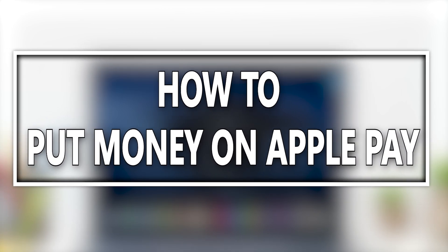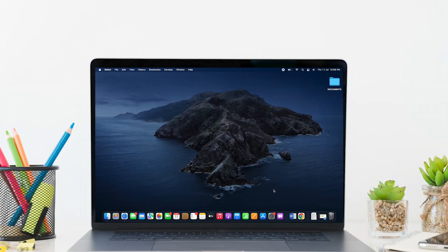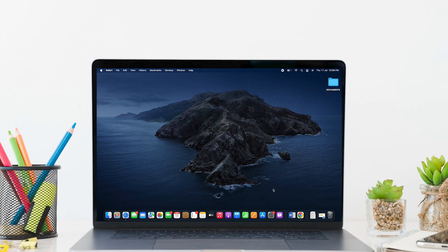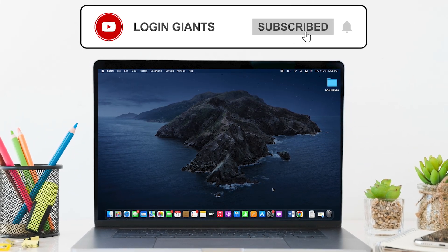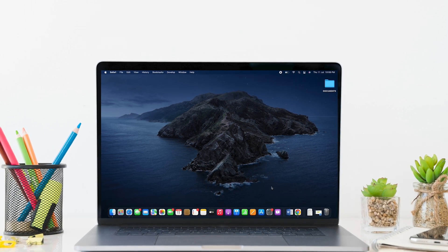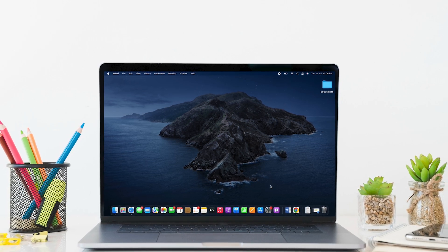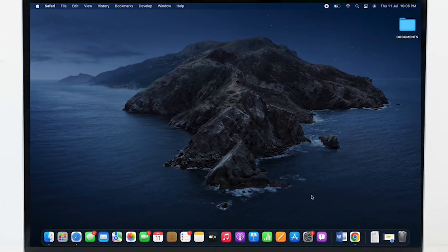Hello everyone, I am Bishaka and welcome to our channel. I will take you through the step-by-step process on how to put money on Apple Pay. Now let's get right into the tutorial. After you set up Apple Cash, you